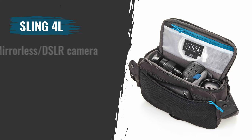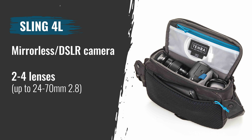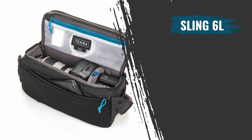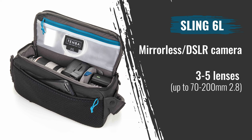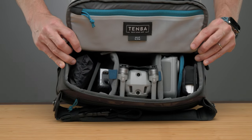The four-liter sling bag fits a mirrorless or DSLR camera with two to four lenses up to 24-70 2.8. The six-liter sling bag fits a mirrorless or DSLR camera with three to five lenses up to 70-200 2.8. Both sizes will fit a drone kit. If you need a bag that's fast, light, and uber-versatile, check out the Axis sling bag.